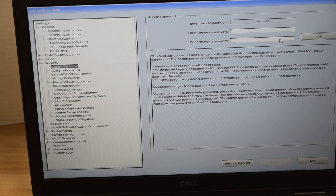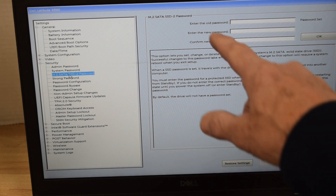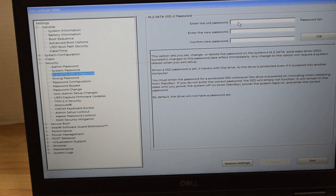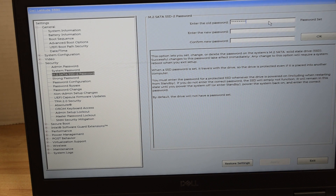There's a third password that could be on there — it's one that's on the hard drive itself, the m.sata hard drive. We click on that and get a similar screen. In the same fashion, we type in the current password, and then for the new password, type in nothing at all. That resets it to no password. We hit OK — no password.